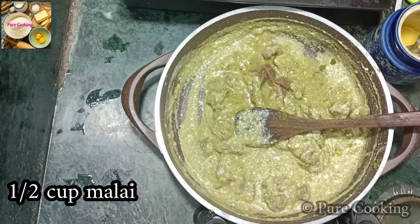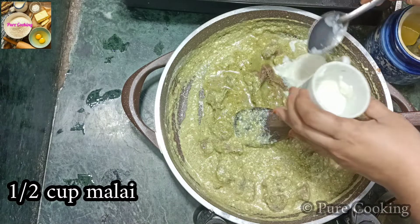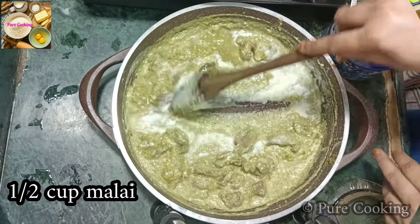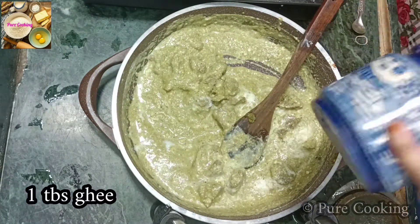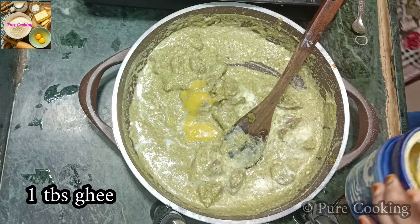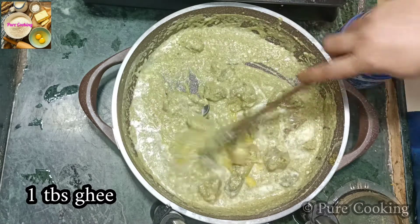Now we add 1 cup of malai, or about 100g. You can use this as fresh cream. Now mix it well. We add 1 tablespoon of the paste. As you can see, it will become a very rich gravy.